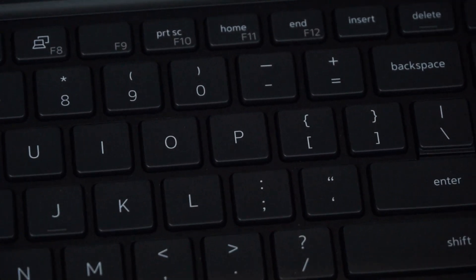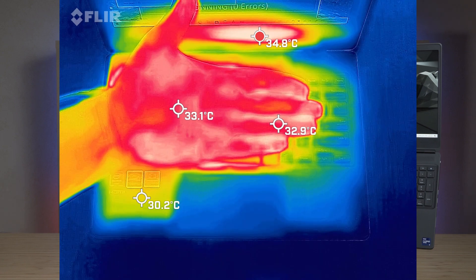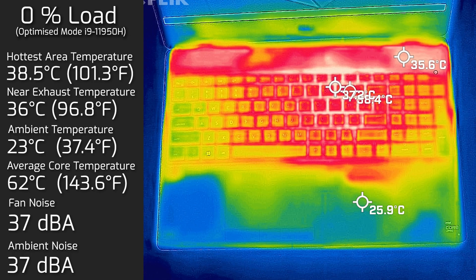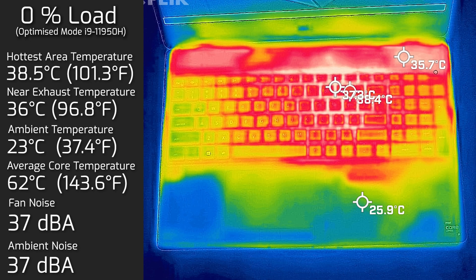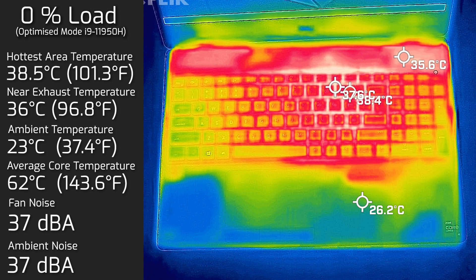For temperatures and fan noise, I found that under load most heat was concentrated near the center-right of the keyboard, around the P key, where the processor and discrete graphics sit underneath. My ambient temperature was 23°C and ambient room noise was 37 decibels. For reference, an average hand is about 32–35°C. At idle, the hottest keyboard area measured 38.5°C, and fan noise stayed at 37 decibels — practically quiet.